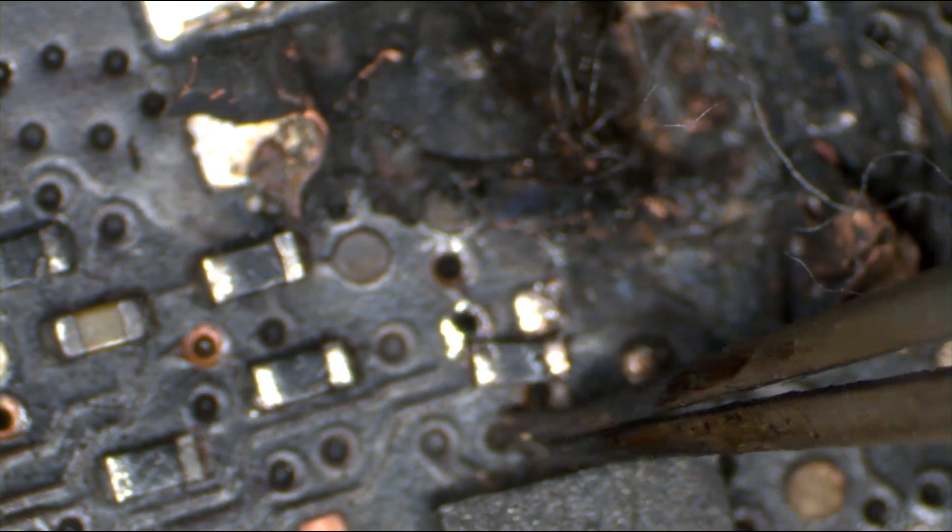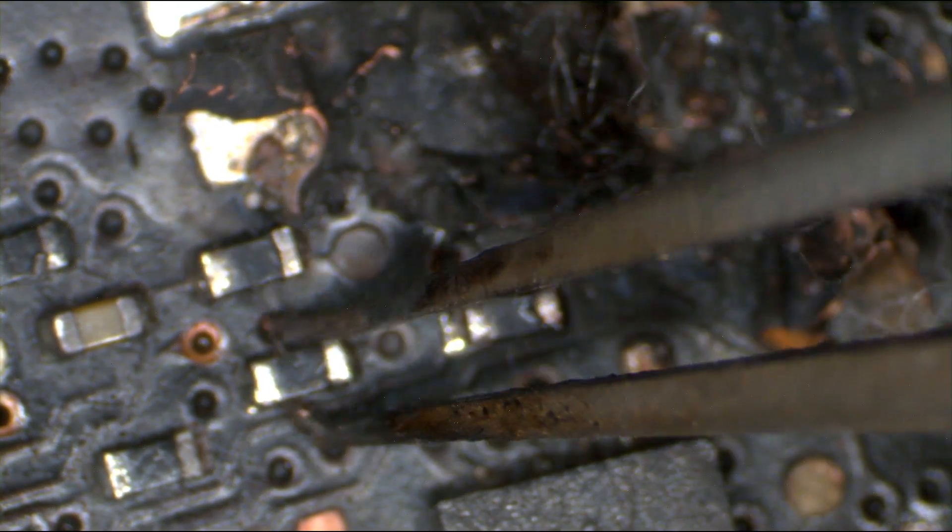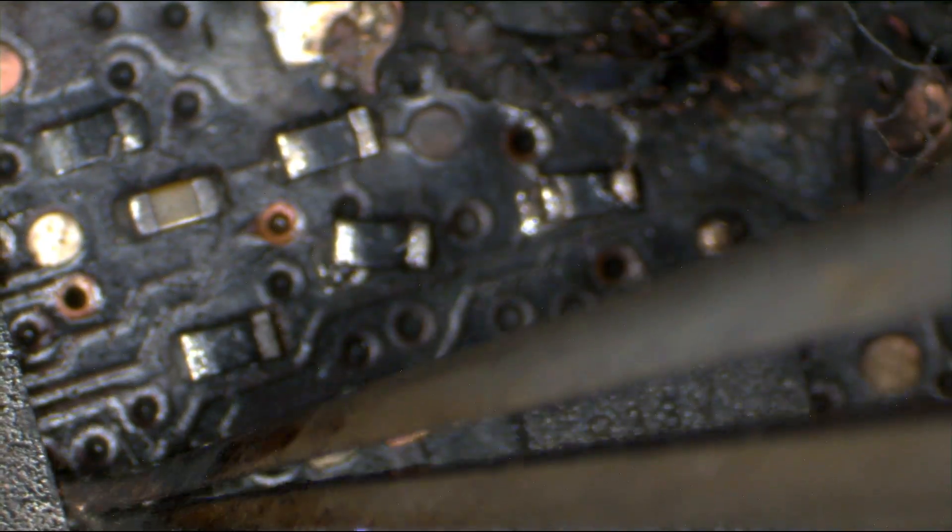As you can see as I poke at it, I'm actually melting solder because the board is so hot. I can actually remove these resistors right now just off of the heat on the PCB.